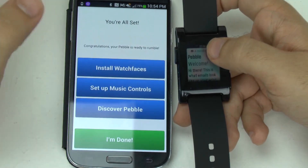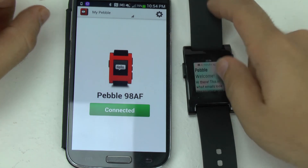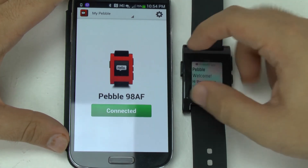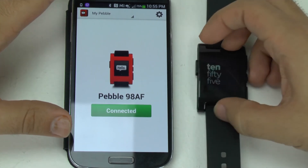And then I'm done. So that was the entire setup for the Pebble smartwatch. If you guys have any questions about it, feel free to ask. This has been R-I-C-K-Y, the Android Guy.